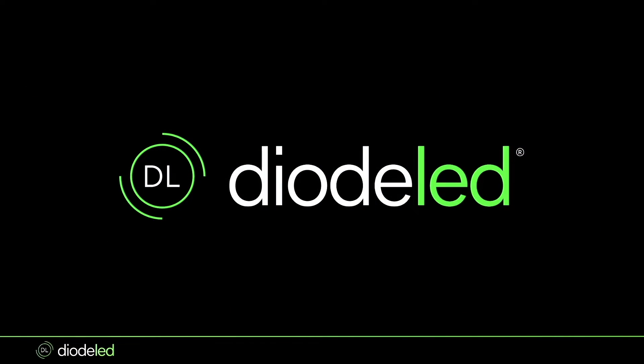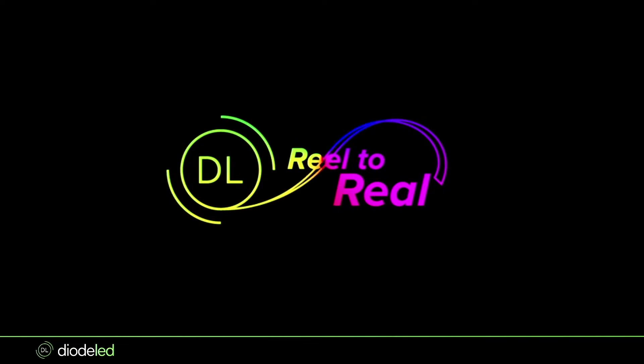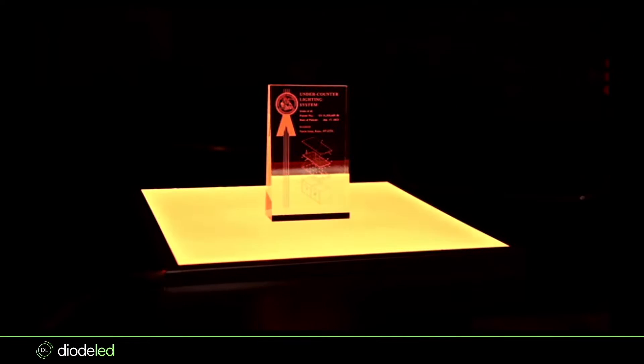Let's go over to the slides and start talking about the higher level stuff, then we'll do a demo and a closeup. Reel to Reel has been one of our most popular series — these are really 15-minute deep dives into single product categories. We're going to talk about light guide panels today. You'll actually see this product with some stone on it, and we'll even talk a little bit about the color changing properties of our light guide panels.